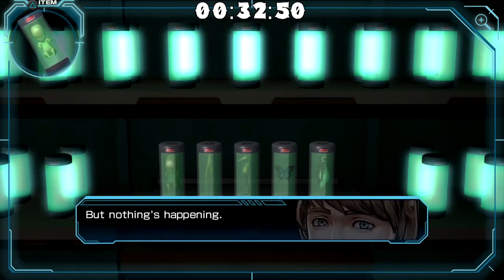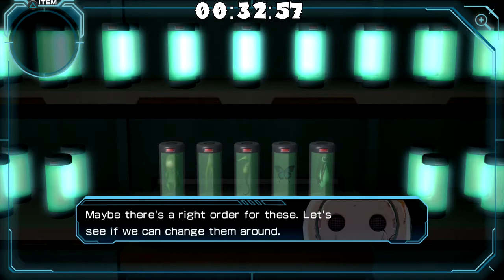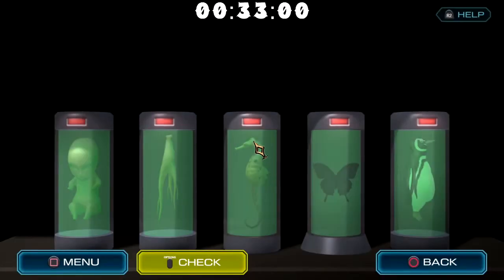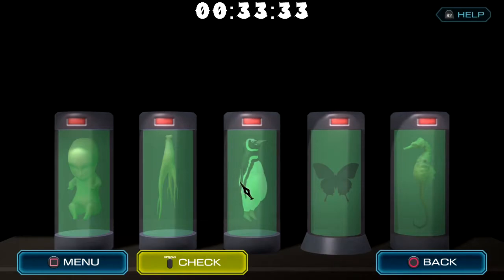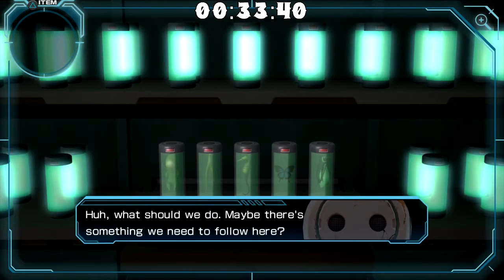A perfect fit. But nothing's happening. Maybe the positions are wrong. How do we know what the positions are? Maybe there's a right order for these. Let's see if we can change them around. The only other note we have is the lines, but I don't see anything here that can have lines. By the way, I'm still sad there's a flightless bird trapped in this. So this one can't be moved — it's probably just an easy trial and error, right?